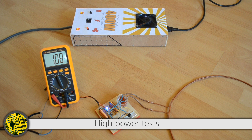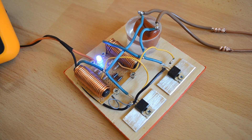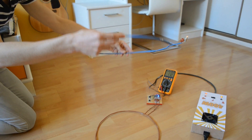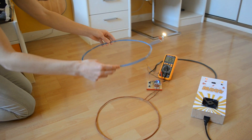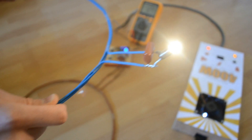We turn on the power supply. Our small electronic circuit hooked up to this coil is generating a strong varying magnetic flux. We can place a second coil plugged to a light bulb, and it's supplied remotely. Of course, the closer we get from the emitting coil, the brighter the light bulb gets.